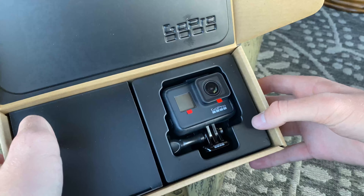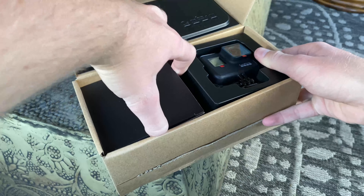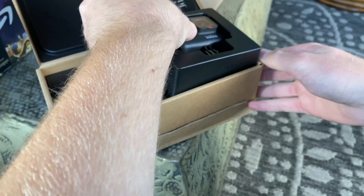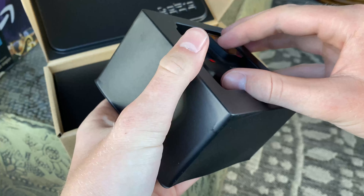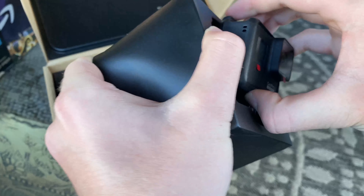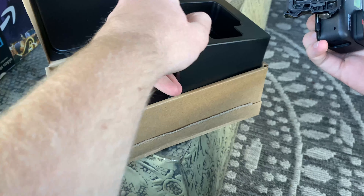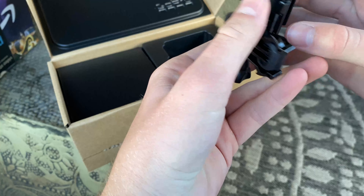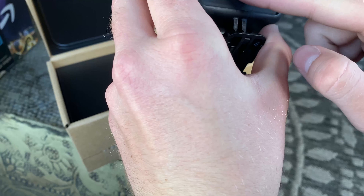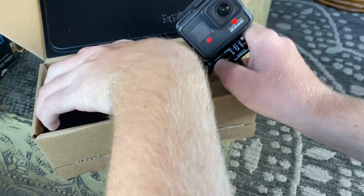Well, here it is — GoPro Hero 7 Black Edition. This is a really nice camera from what I've heard. I did a lot of research on this trying to figure out which one I wanted to get, and the Hero 7 sounded like it fit my needs pretty good. Right out of the box it's really nice — it's got a matte black finish to it. That's pretty nice.